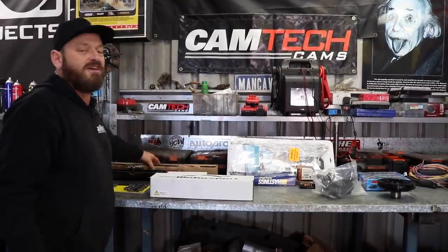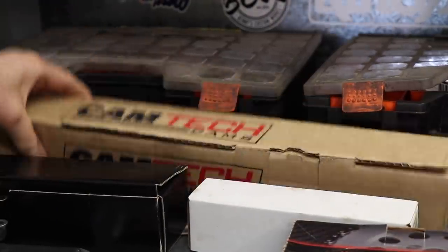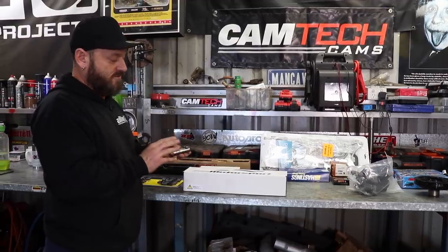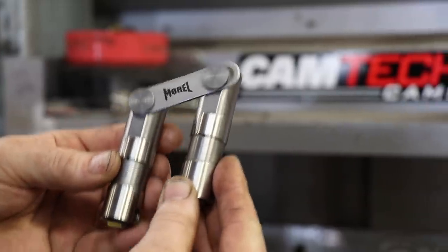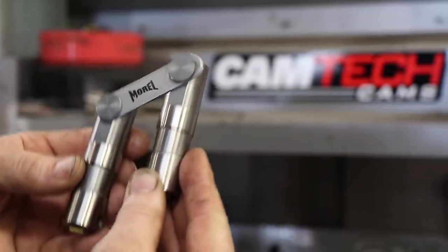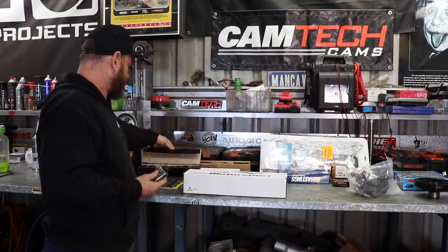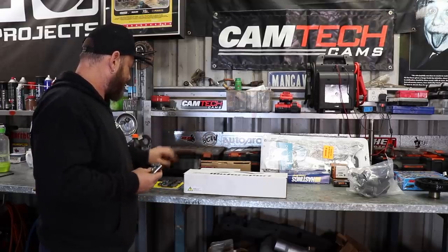Golby also put us onto Camtech, which is an Australian cam manufacturer. They supplied the cam for the VL build. We've also converted from the original lifter setup to Murrell tie bar lifters, which allows us to get rid of that whole plate setup. There's a whole bunch of valve springs, retainers, collets and all sorts of stuff in there.